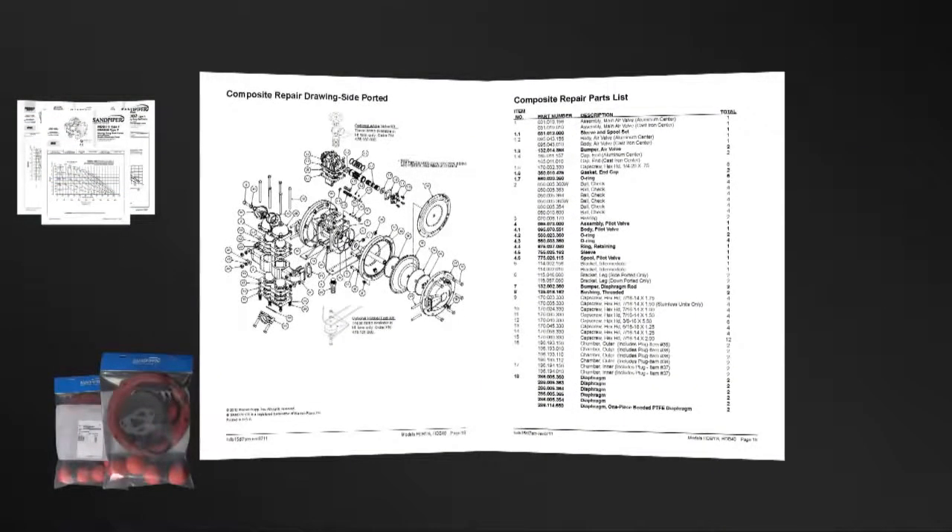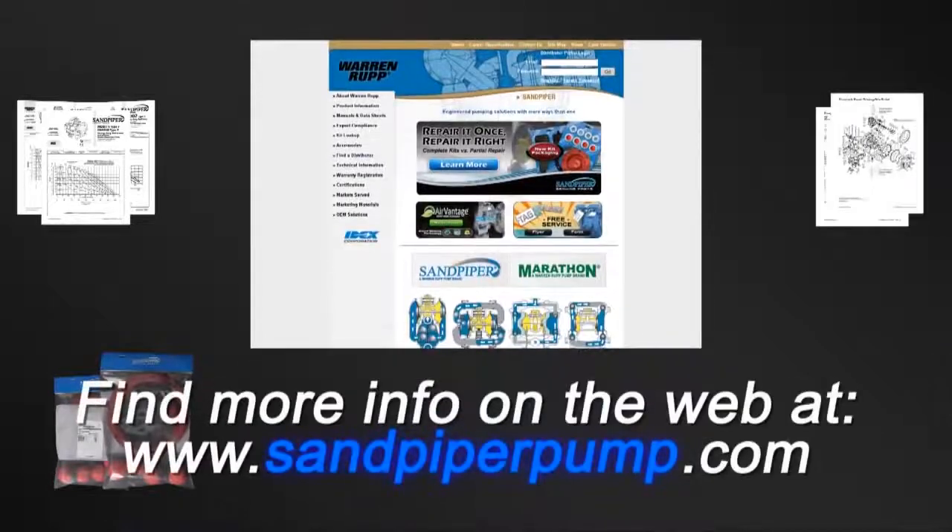All items included in the kits are components that Sandpiper recommends replacing when rebuilding a pump. The pump we are using today is an example of the ease of kit installation. Always consult your respective service and operating manual before performing any maintenance on your pump. Service and operating manuals include composite repair parts drawings, repair parts list, and torque specifications. For service and operating manuals or more information, visit us on the web at www.sandpiperpump.com.